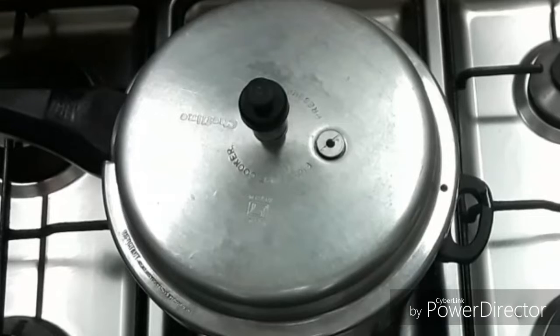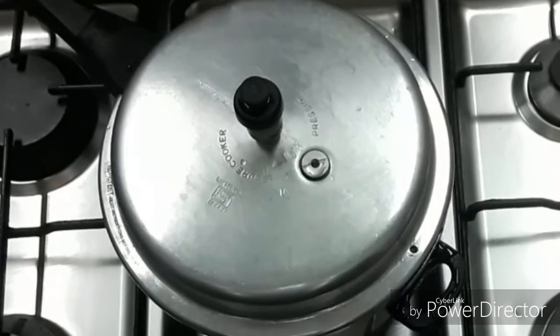We will remove the flame from the pressure lamp.